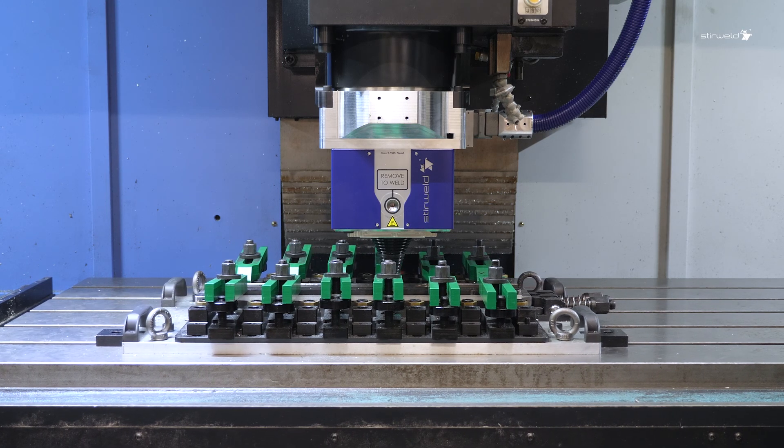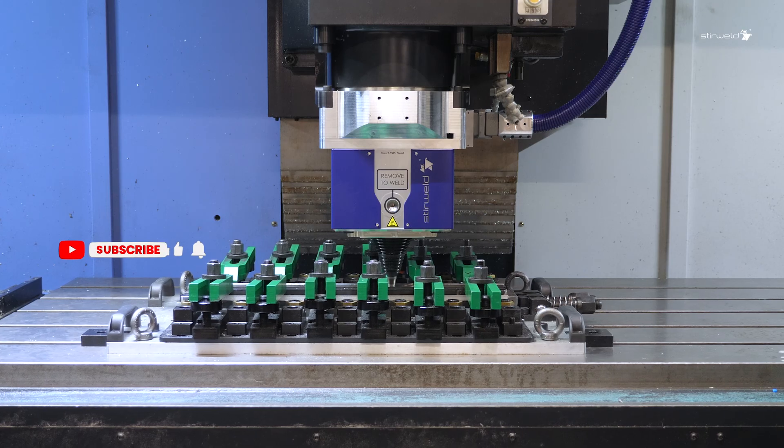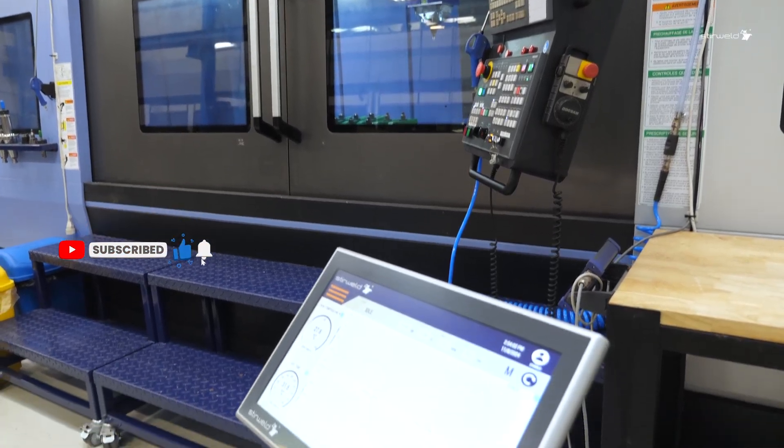Our equipment ensures seamless communication with the machine for precise weld quality monitoring, while also supporting remote control for assistance and free software updates.